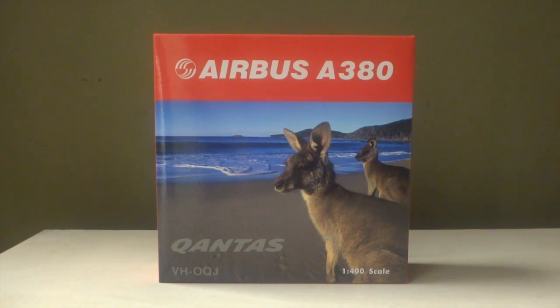I bought this model to accompany my Emirates A380s at my virtual Dubai International Airport as part of the partnership between Qantas and Emirates, which at this current moment is going more likely in Emirates' favour. As part of the agreement, Qantas now flies to London via Dubai International Airport